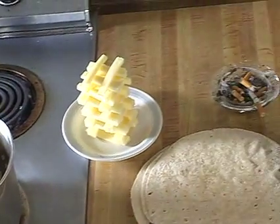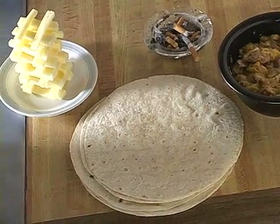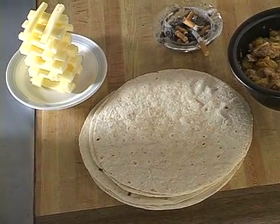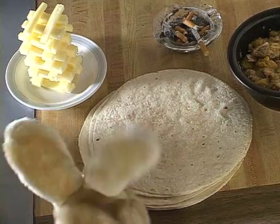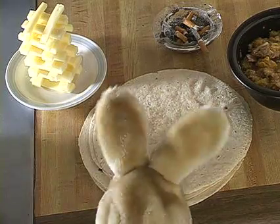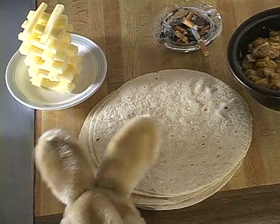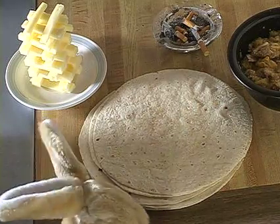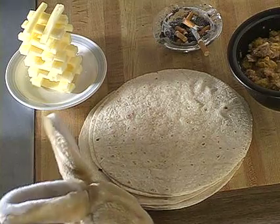Now we got all our ingredients together — we got our rice, we got cheese, we got our mixture of pork and oranges — and we're gonna put it all together and roll some tortillas. We're gonna speed this up in the editing process so it's gonna go a little bit faster than you can actually do, but you'll get the idea.